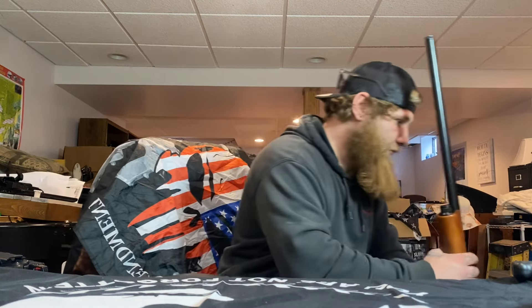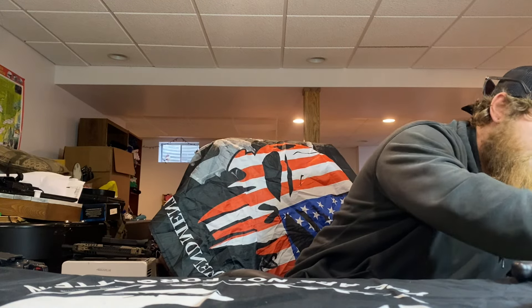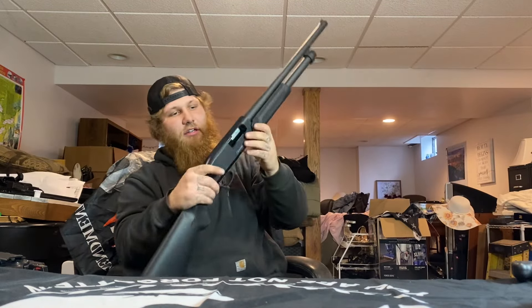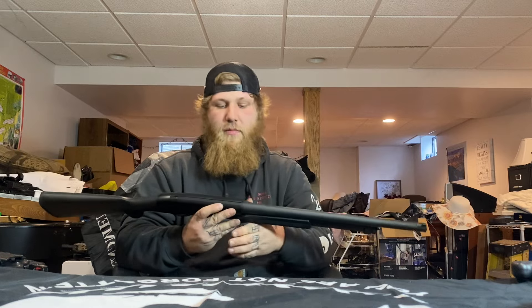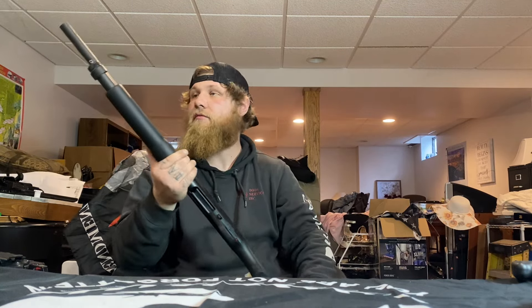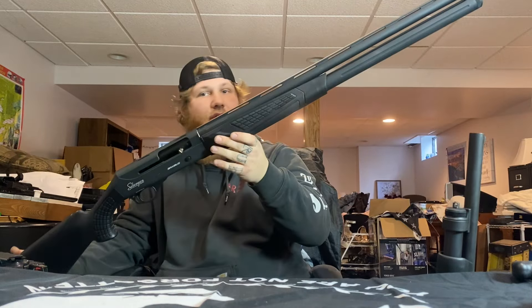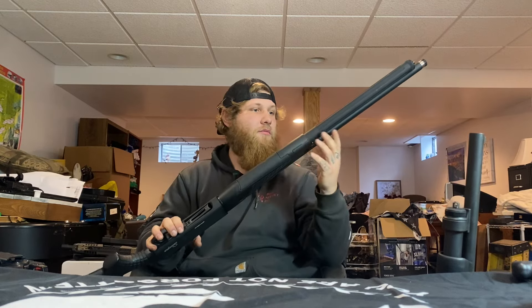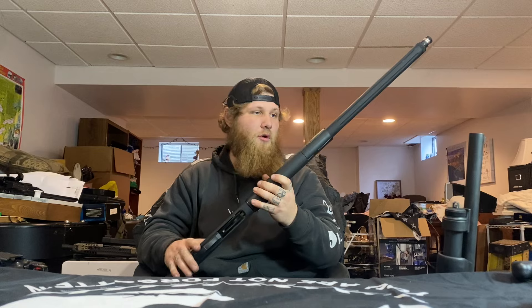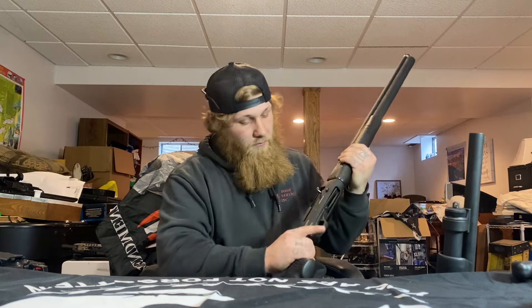Moving into 12 gauge, starting with the smallest — this is a Churchill ACAR Model 612. Got it for a hundred bucks at a gun show, couldn't pass that up. Next is the Silver Gun Maximus 12, a semi-auto 12 gauge with an 11-round mag tube, though it comes with a 5-round so you can still use it for hunting. Love it — it's great.